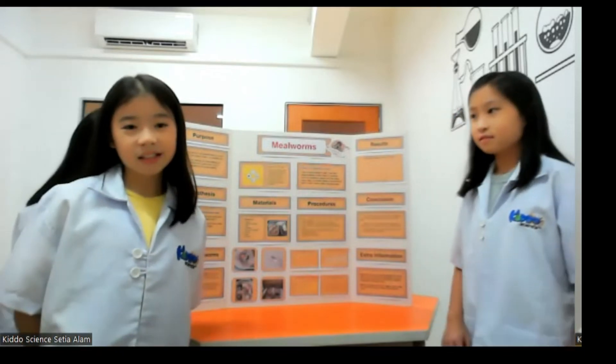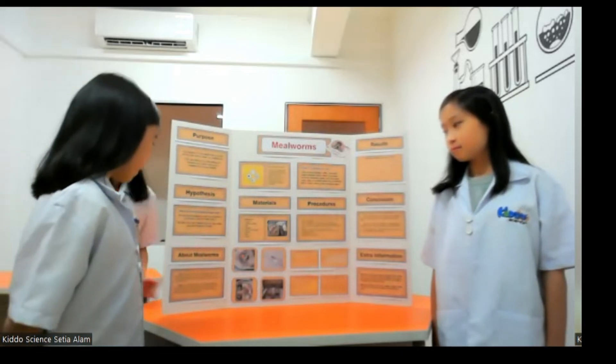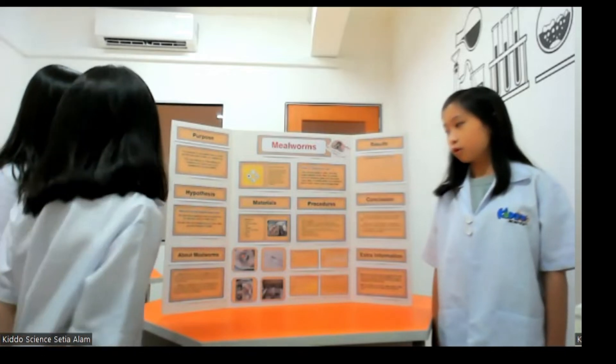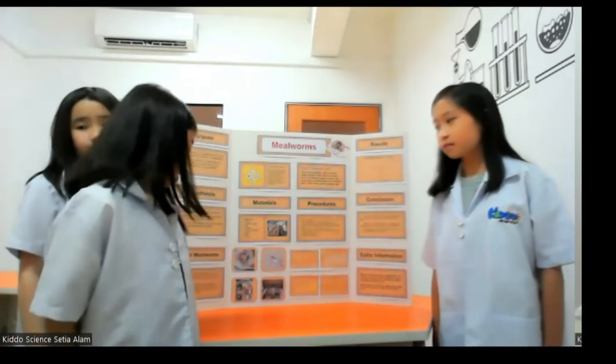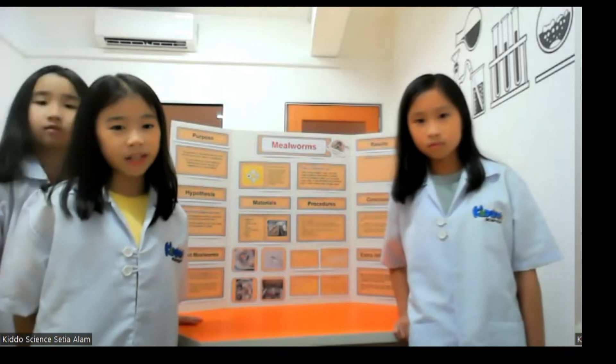Now I would like to share some information about the mealworm. Mealworms are the larva of the darkling beetle. The darkling beetle is a holometabolous insect, meaning it has four life stages: egg, larva, pupa and adult. The mealworms are hatched from white bean-shaped eggs that are 1.27mm in length.